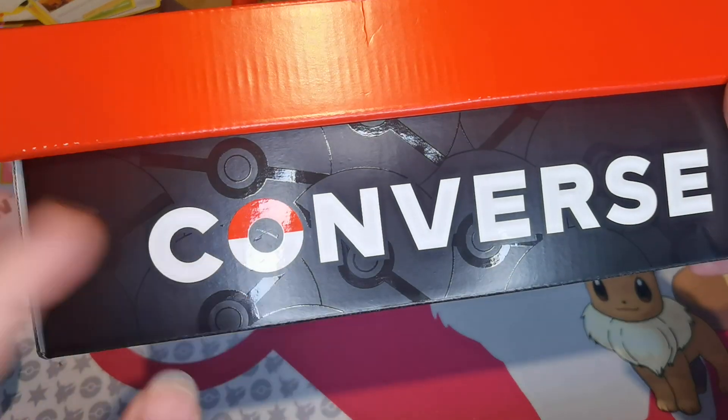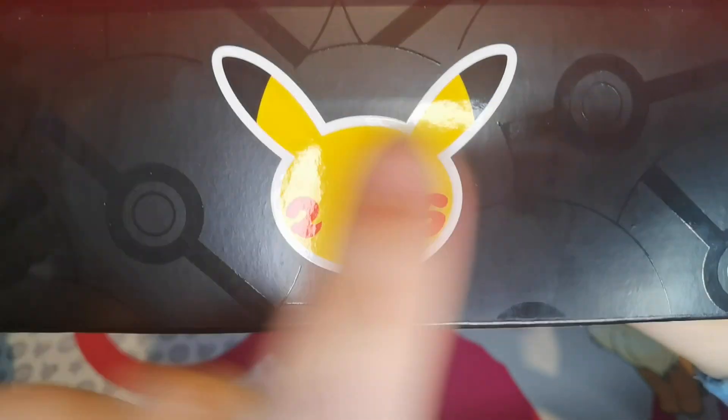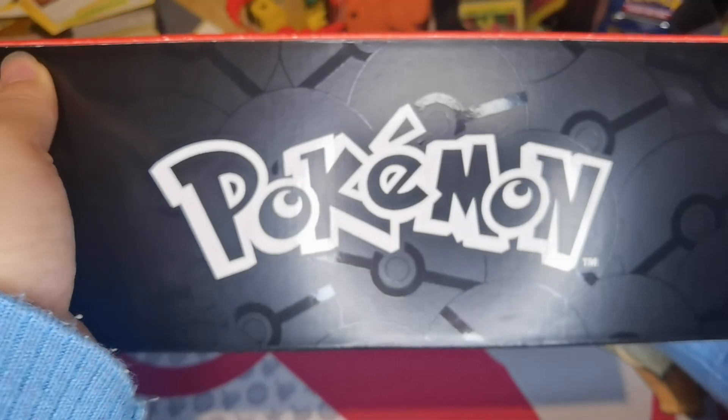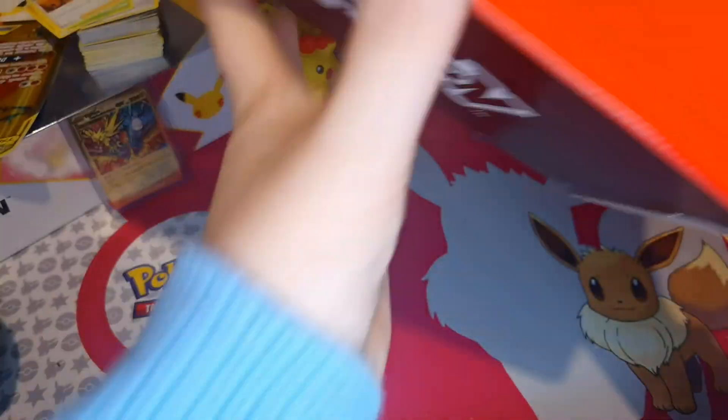The Converse has got the Pokeball, and look at the box — the black bit. It's just like the 20th... Obviously the box of the 25th Anniversary, Pikachu with the 2 and the 5, and all the Pokeballs. On the other side, you've got Pokemon! So yeah, that's the box, which I think is really cool.